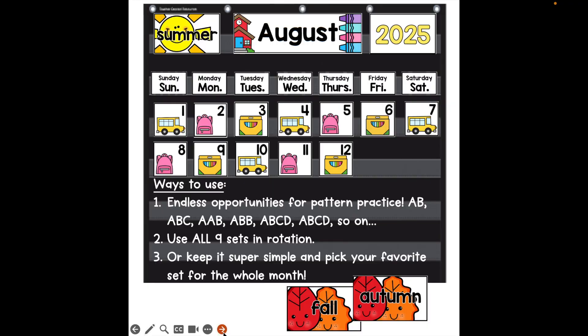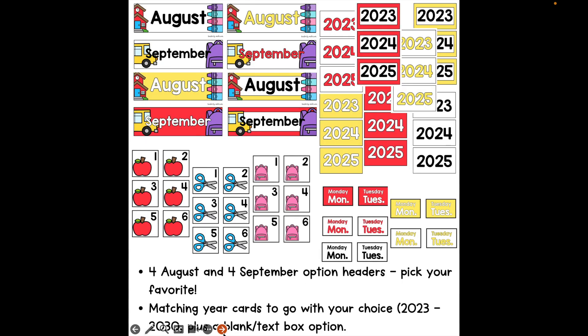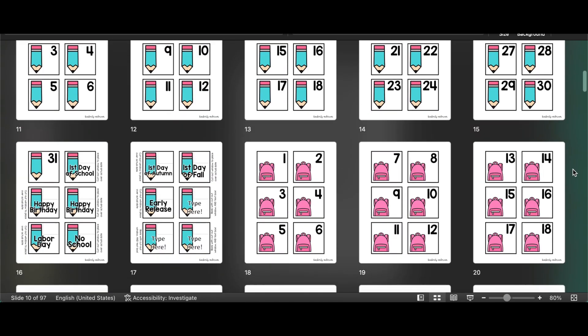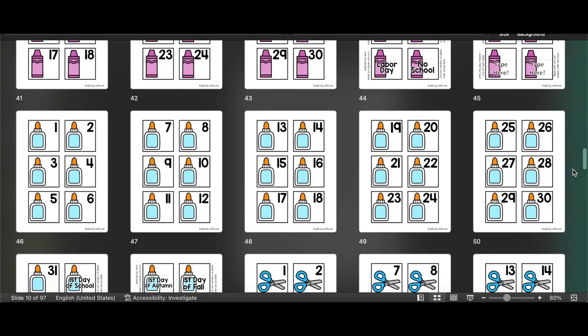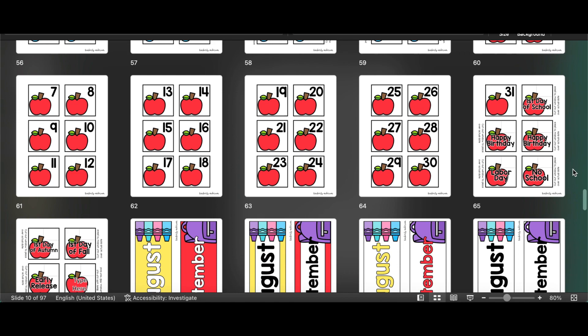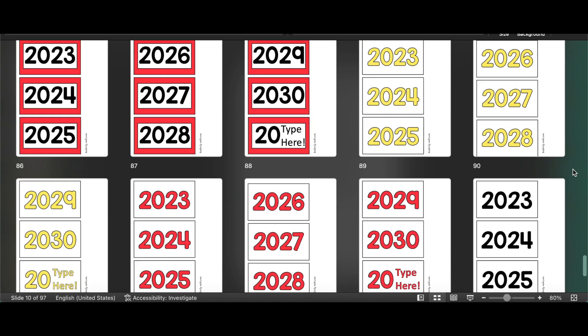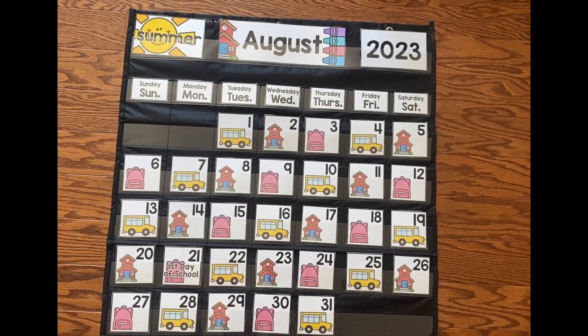Hey y'all! I just wanted to share my back to school calendar set. It is made for August and September depending on when you get back to school. I made it with tons of options — there's nine different clip art cards, one through 31, for the entire month. You can utilize them any way that you want. There's different headers and different years that you can use depending on what you want your background to be.